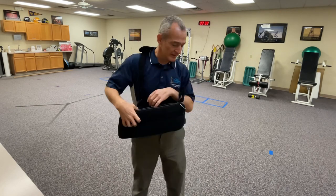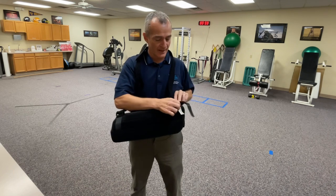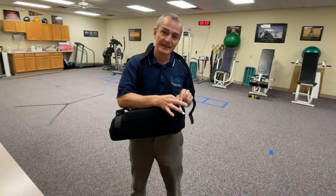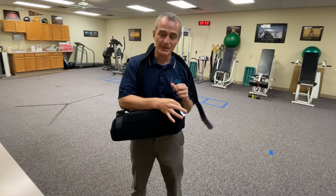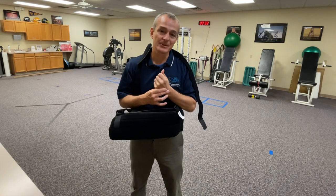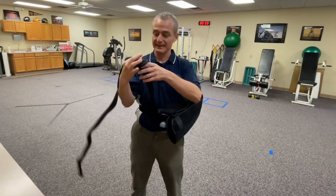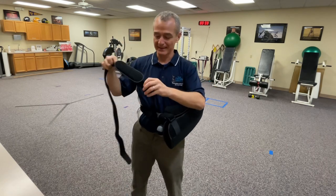I'm going to take this strap off. There isn't a lot of benefit to having it back here behind the elbow. The elbow should be relaxed and sit kind of low. Preferably the hand is a little higher than the elbow, just to help with circulation.